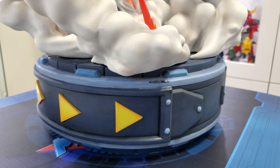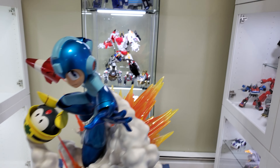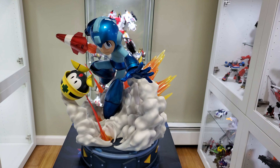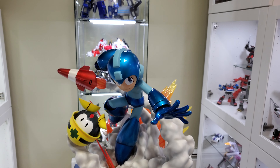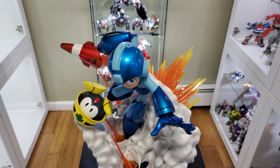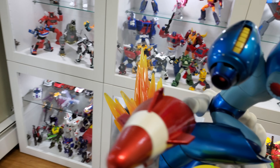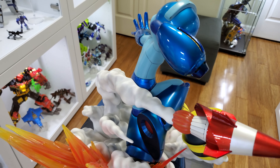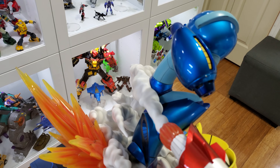They've done such a great job. You guys could see the base there — this is definitely Mega Man 11 inspired and it's really nice. From a footprint standpoint the base isn't that large; the effects will stick out past the base itself as you guys could see. I think this statue would probably look best at eye level just because the pose is kind of looking down a bit. If you put him on a lower shelf he's going to look like this, but at eye level he would look like this. Really nice statue, great job First Four Figures — no complaints, no breakages, no scratches, no messy paint. Definitely worth it.